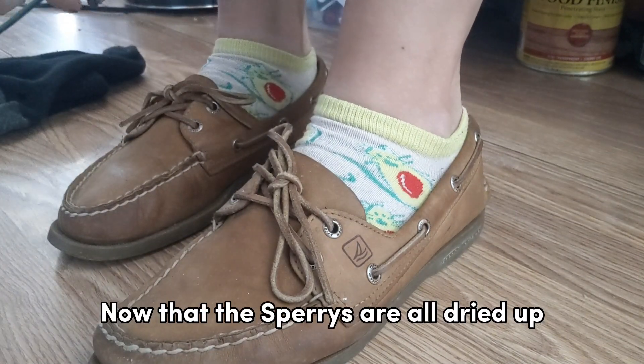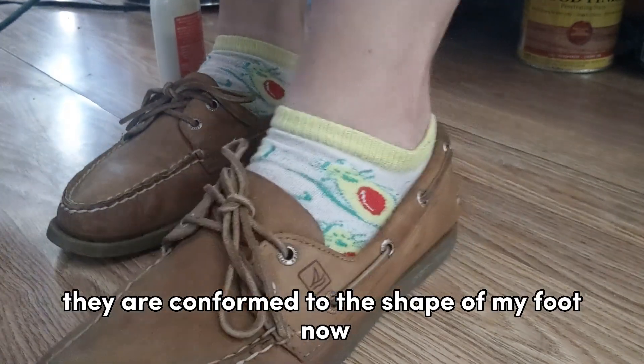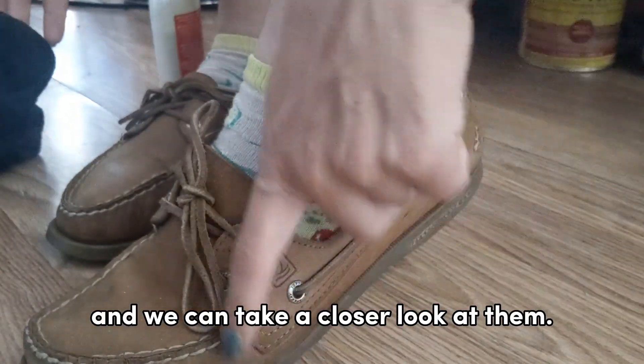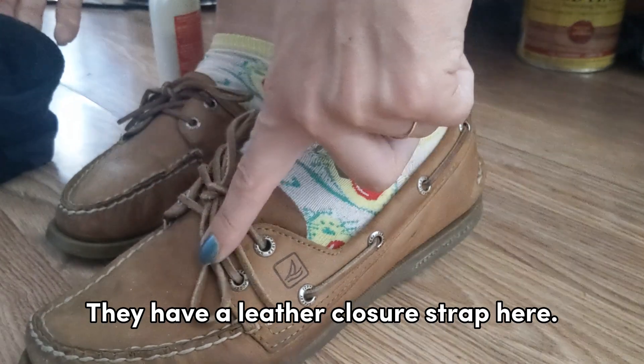Alright, now that the Sperrys are all dried up, they are conformed to the shape of my foot now. And we can take a closer look at them. They have a leather closure strap here.